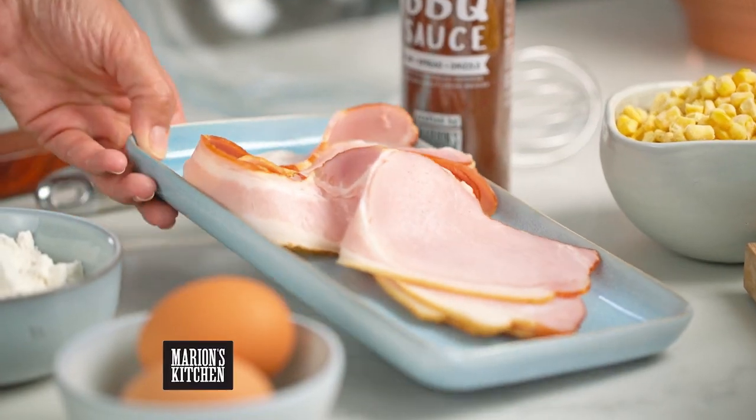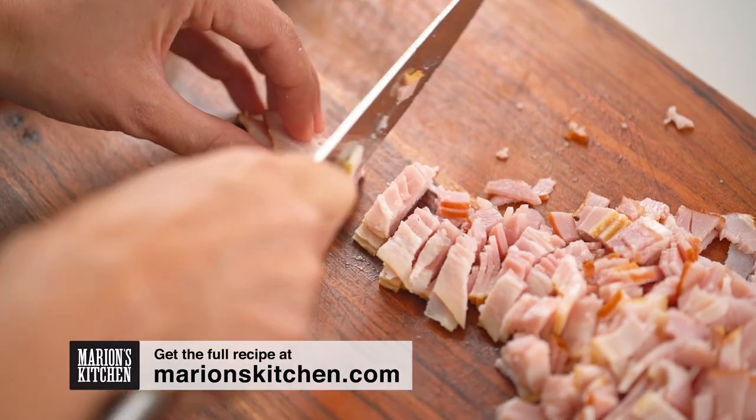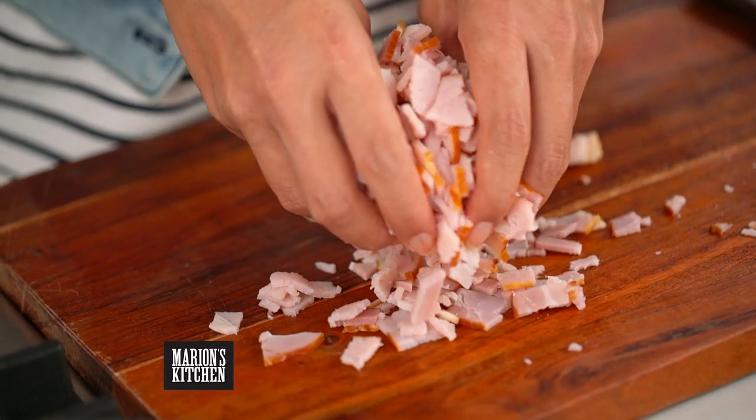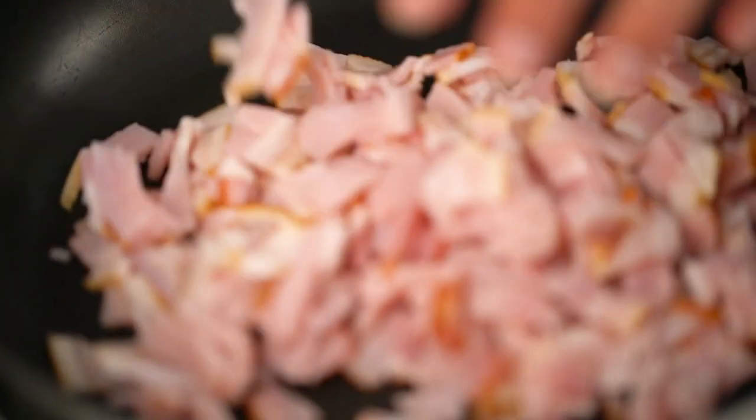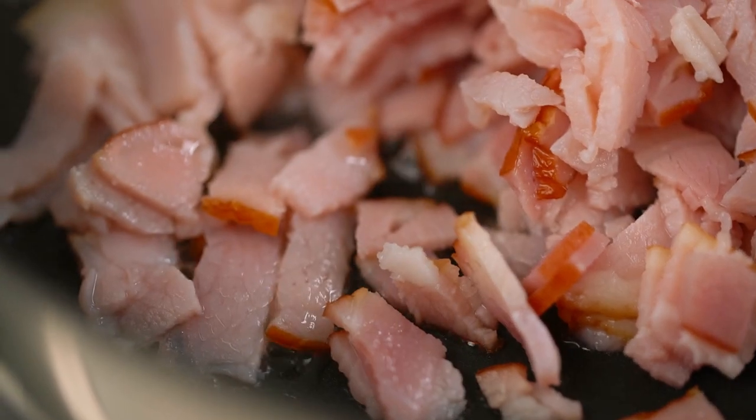Let's get going on the bacon first of all. I just want some nice chunky bits of bacon here. Bacon goes into a frying pan, and often when I'm cooking bacon I will actually start the bacon in a cold frying pan, because that gives the bacon fat time to render out before you start to get those burny crispy edges. It just works out better texture, I think anyway.